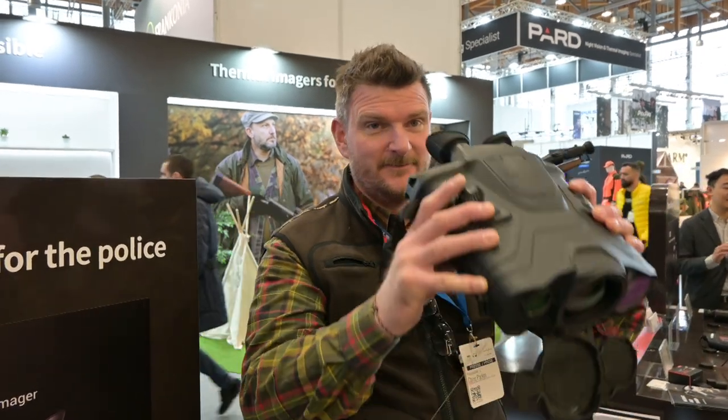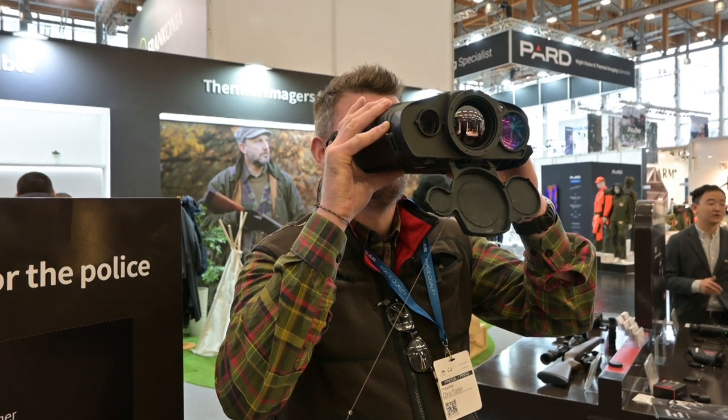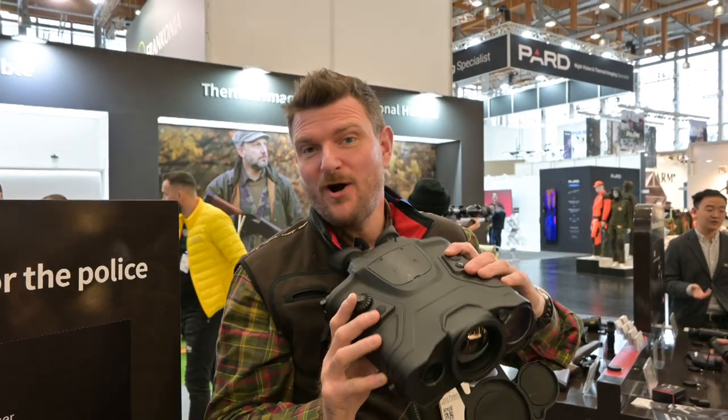There's night vision and thermal imaging everywhere — some of it is significantly more packed with features than others. Pocket sized.